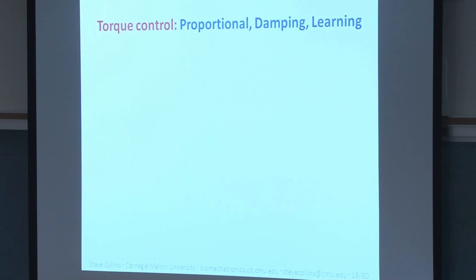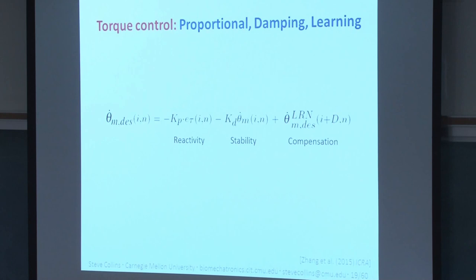We use these devices to give people the physical experience of interacting with a virtual device — they're like a haptic interface. High-quality torque control is therefore very important. We control motor velocity as a function of three terms: a proportional term on torque error for millisecond-by-millisecond reactivity; a damping term based on motor speed for stability; and an iterative learning term providing model-free feedforward compensation. This last term is especially effective in complex systems like our emulator coupled to a human performing cyclic behavior like walking, correcting torque errors that occur at the same point every step.